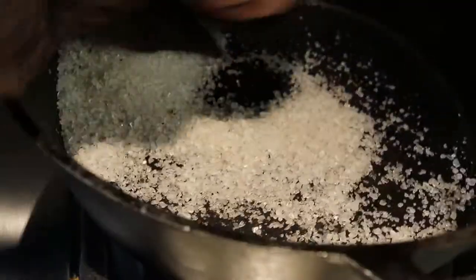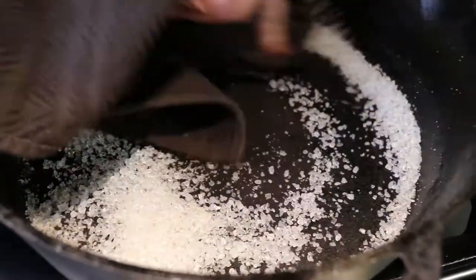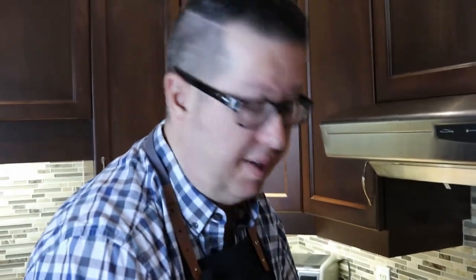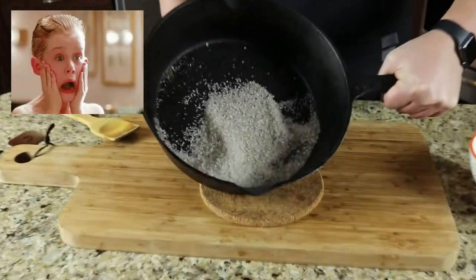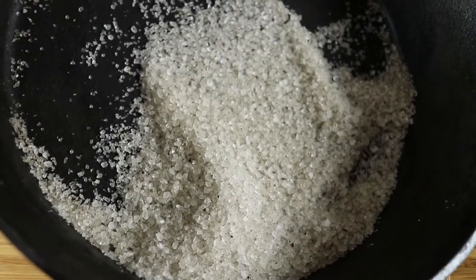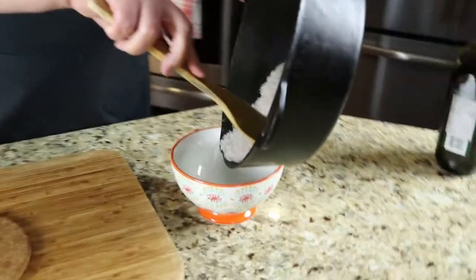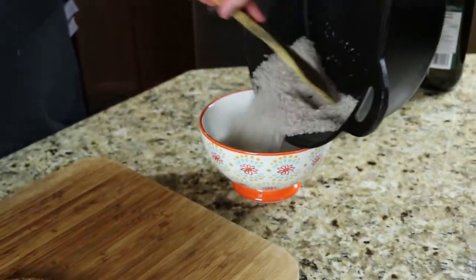We're gonna make sure we get the sides as well. Obviously if you leave your pan on too long on the heat, it'll be so hot that you won't be able to grab it with your bare hands — if that's the case, just grab an oven mitt. I'll lift that up and show you the salt has absorbed some color. We're gonna want to get rid of that, so I'm gonna dump it out into a bowl and get rid of it all. The pan is looking pretty good.